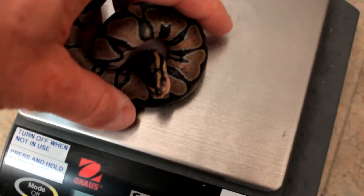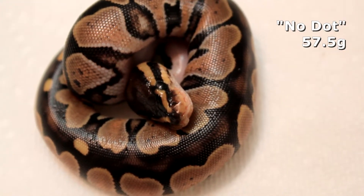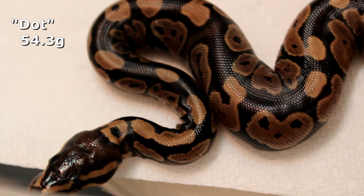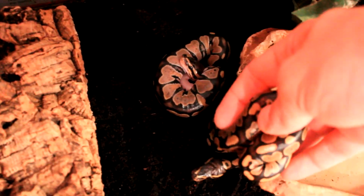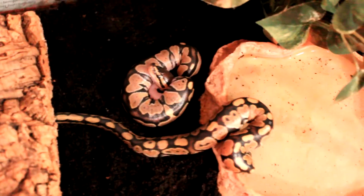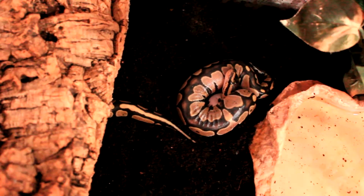Let's get them back now into their new home and get them some more nice heat. Ever so gently — welcome to your new home. There you go, lots to explore. I can tell he already likes his hide. Or she.